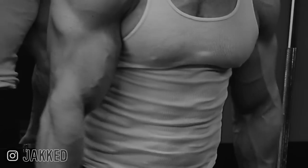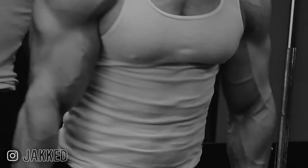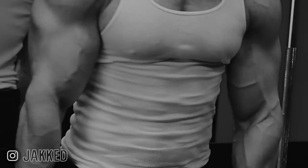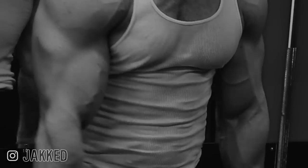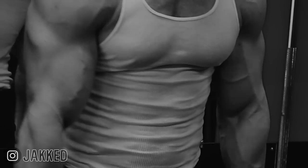Want massive forearms, brachialis, and a bigger bicep to go with it? Traditional dumbbell curls primarily work the biceps and the forearms to a lesser degree. Hammer curls, or dumbbell curls performed with the palms turned in, are traditionally an exercise used to target the muscle that sits beneath the biceps — the brachialis. It's an excellent movement for arm development, as a bigger brachialis actually creates more space between the biceps and triceps, leading to a bigger, fuller arm development as a whole.